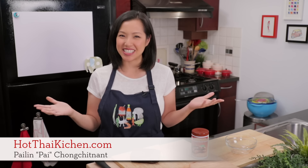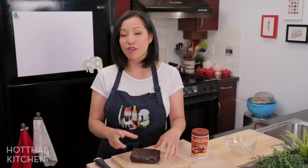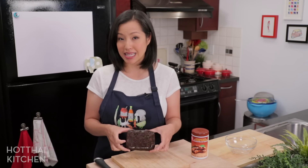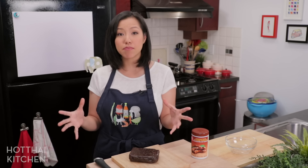Welcome to Hot Thai Kitchen. Today I'm going to show you how to make tamarind paste for cooking from a block of pulp like this, and I'll also show you how to process it so that you can make it in bulk and keep it in the fridge for months and months, so you only have to make this like once every six months or so.